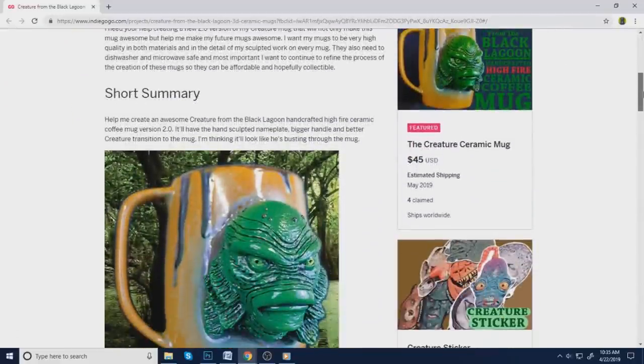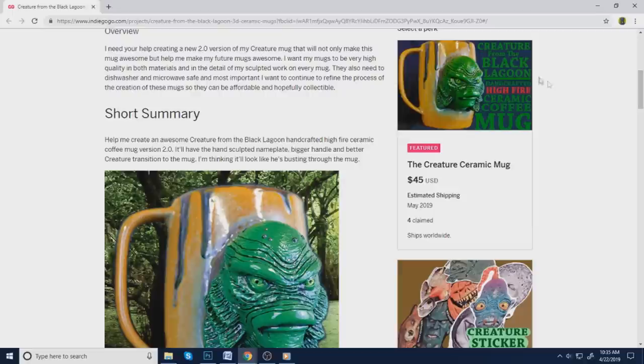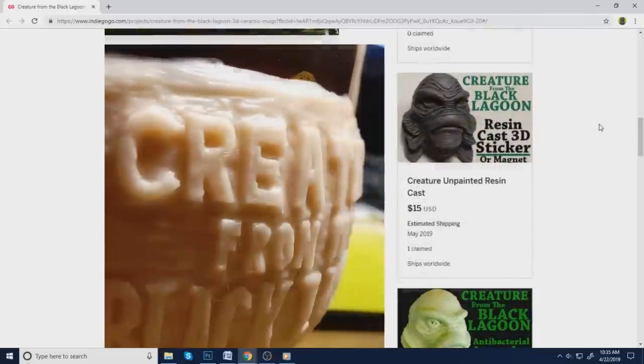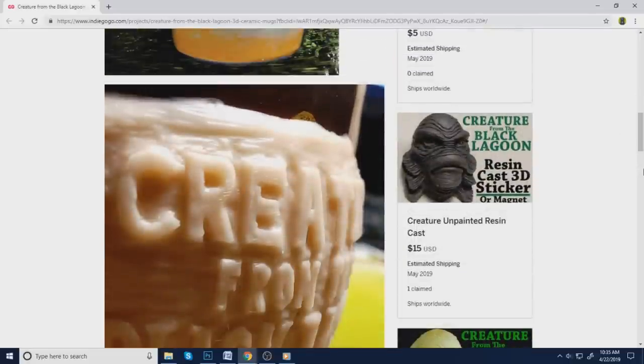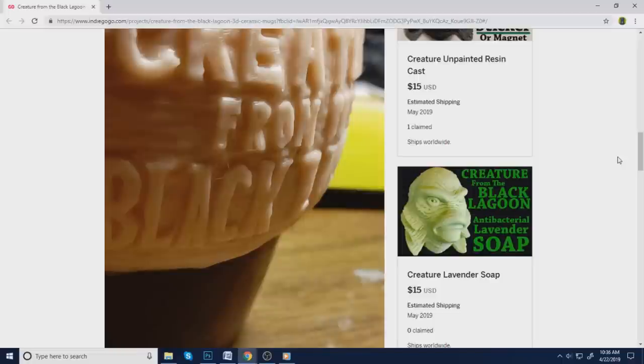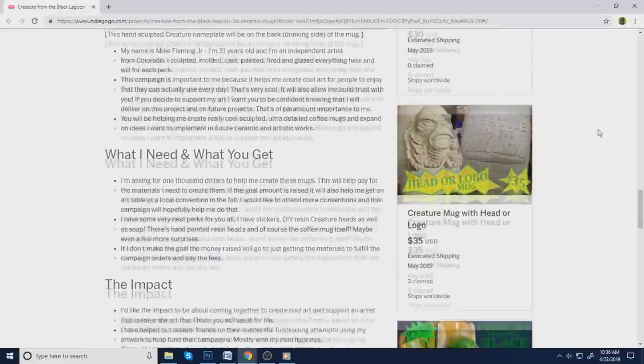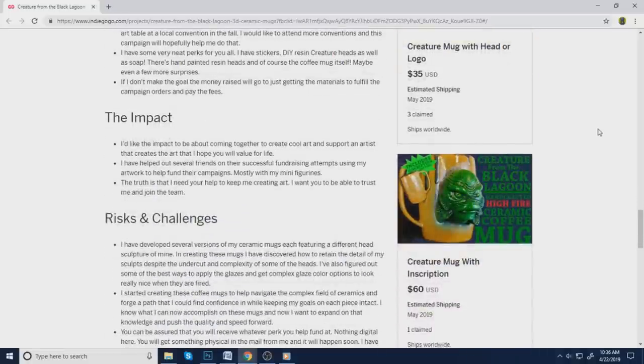The mugs are kind of expensive — they're like $45 — but they're all handmade ceramic mugs, which are really cool. He's got a level where you throw in $5 and get a sticker, a level where you throw in $15 and get an unpainted resin head cast in black resin, and another level for 30 bucks where you get a resin painted head. And you can get your mug customized with your name on it, or grandma's name, or whoever you want to give it to.